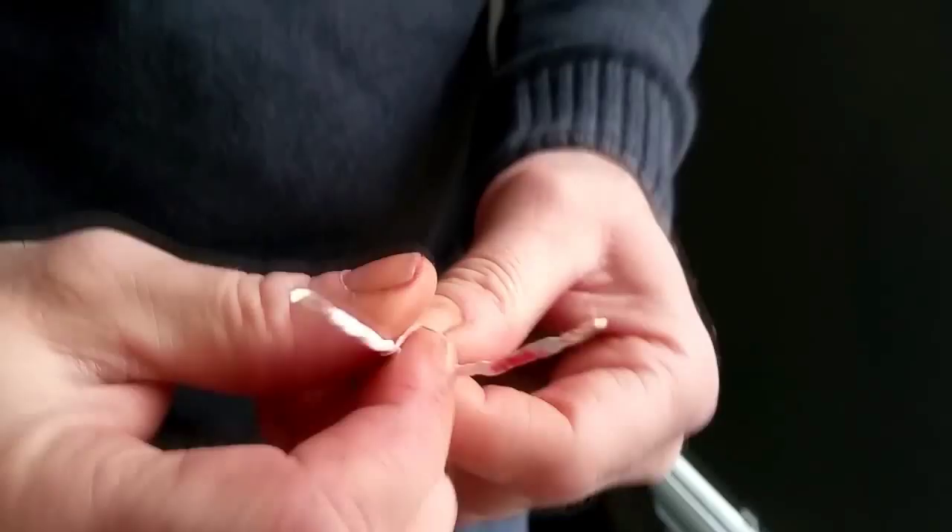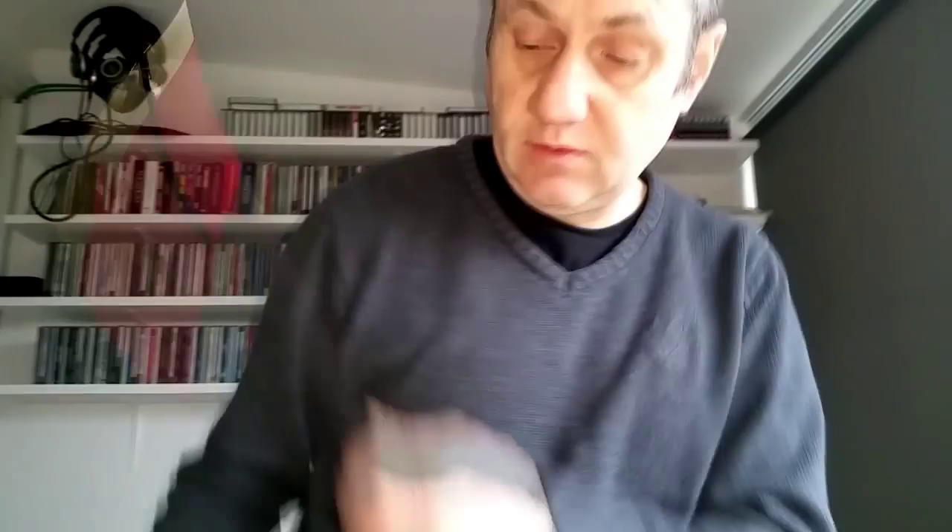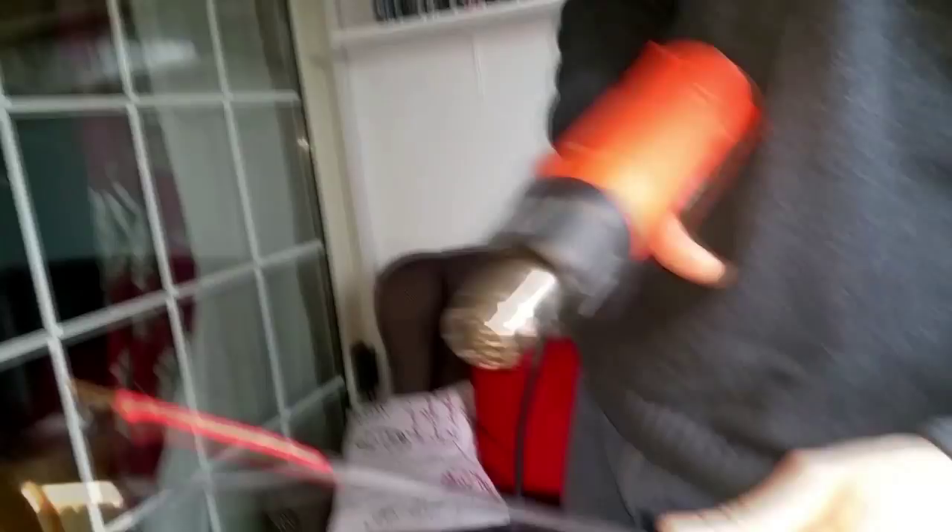Now we want to turn our attention to this end, pull the main heat shrink through a bit more. We've got that down to there, and we're going to do exactly the same thing on this end. Now we've got both speaker connections soldered on and the heat shrink applied. We've just pulled up the main black heat shrink — it's going to cover the whole cable. We want to start heating that up and shrinking it all around the cable.